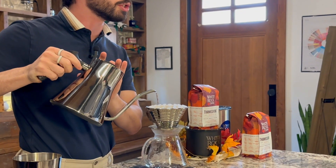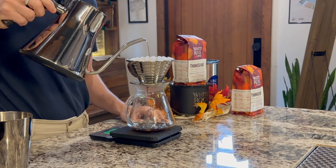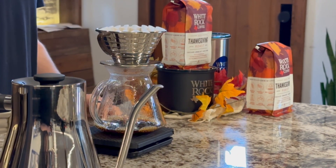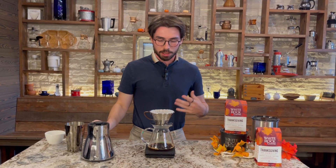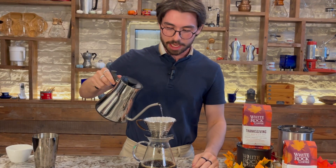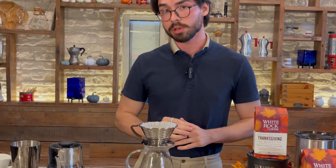Once we're at about 50 seconds for our bloom time, we're going to go ahead and start our pulses. We're going to do four different pours during this brew — they're going to be 65 grams of water each. The water level is going to rise above the grounds and then descend back down pretty quickly. If you want to pulse your brew around every 20 to 30 seconds or so, that should be enough time for the water level to descend. You can also eyeball it — if you see the water level get low enough to where you can see the grounds below, add another 65 grams. Do that four times in total, and that's going to take us to that 320 gram yield.